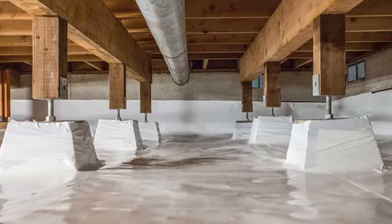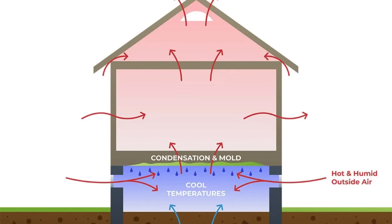These barriers prevent moisture diffusion, protecting against mold, termites, and structural damage, while extending a home's lifespan.